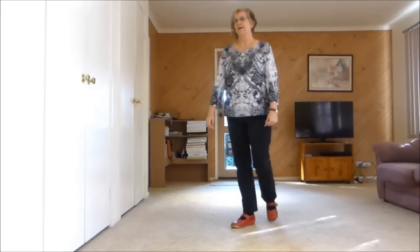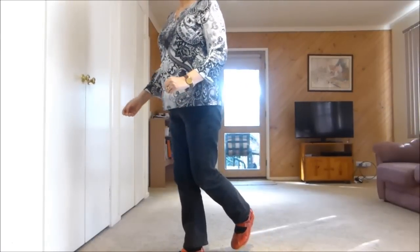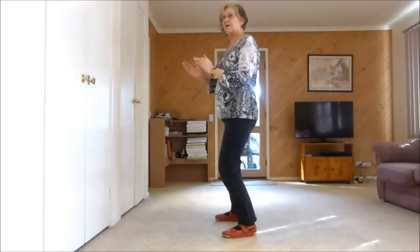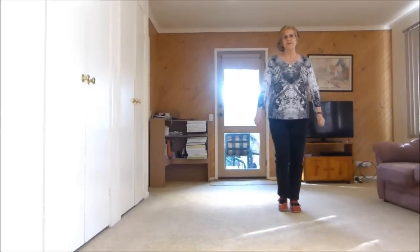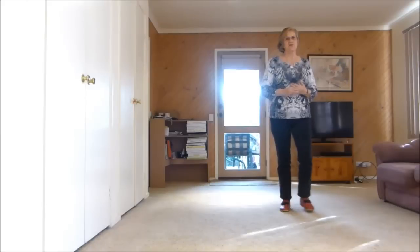So let's see if we can get up to there. We've done our cross rock, so that's 5, 6 — side, together clap, side, together clap and quarter — step, half step. I call this the funny bit, which is a vine, quarter turn into a half turn shuffle back rock.